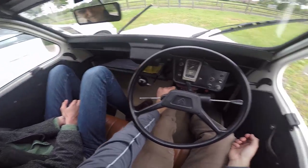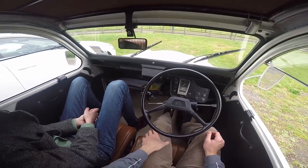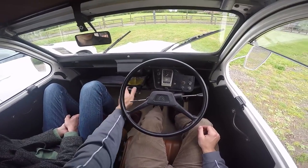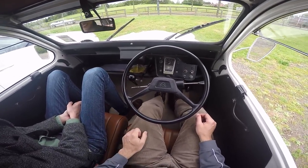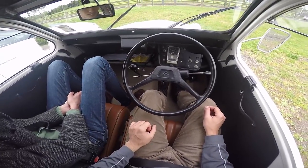All right — two cylinders, four speeds, 600cc, so it's like a Japanese K-car. The gear shift just kind of wobbles right there.